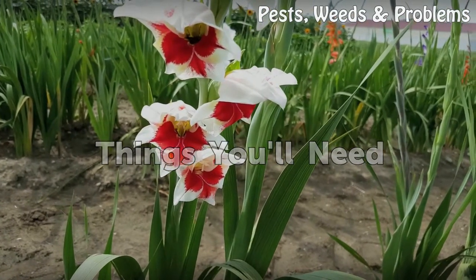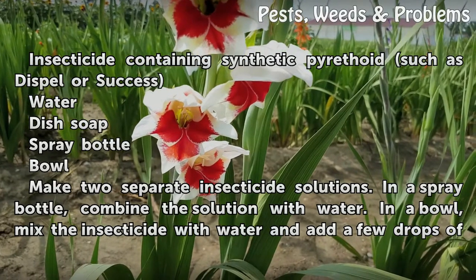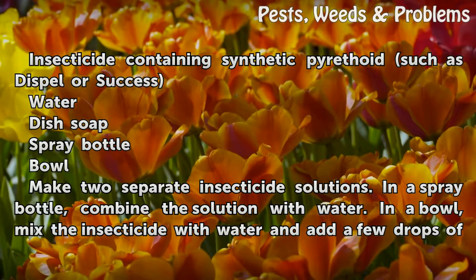Things You Will Need: insecticide containing synthetic pyrethroids such as Dispel or Success, water, dish soap, spray bottle, and a bowl.